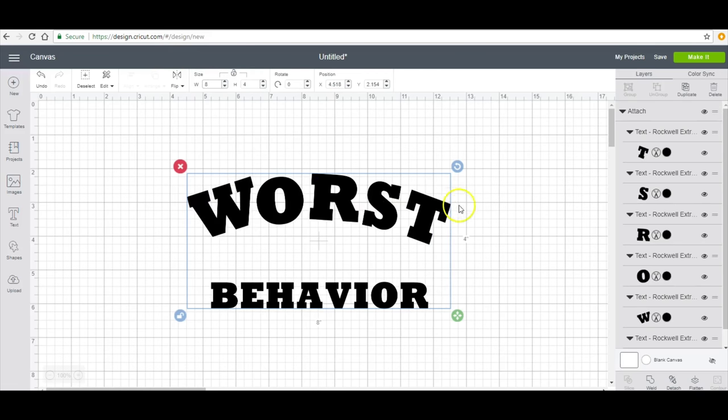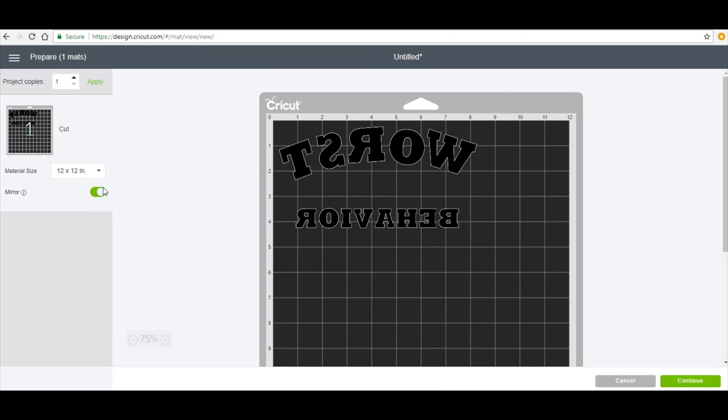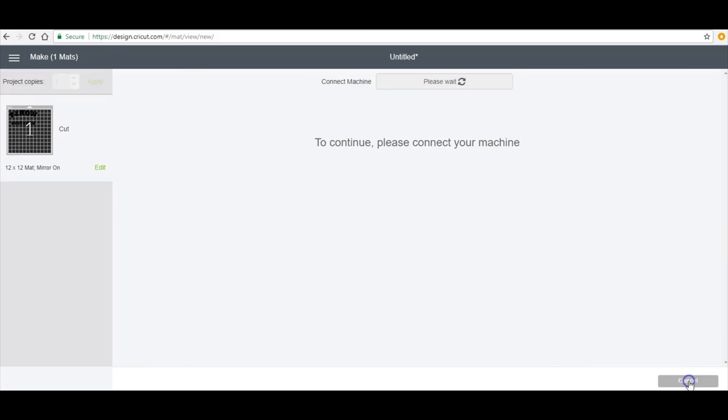I'm going to go about eight inches by four inches across, and then I will click make it and apply. Then I'm going to mirror it because it is an iron-on vinyl, and then press continue.